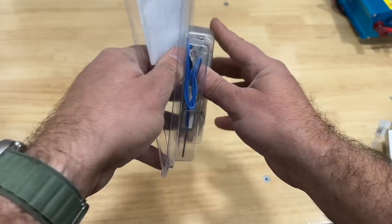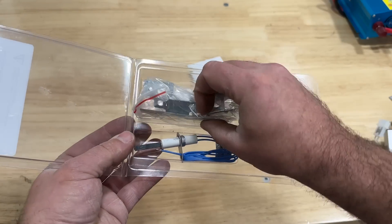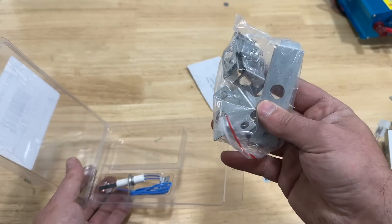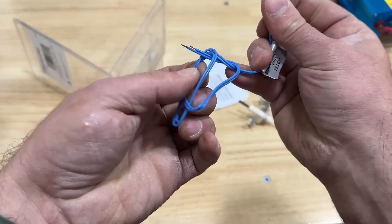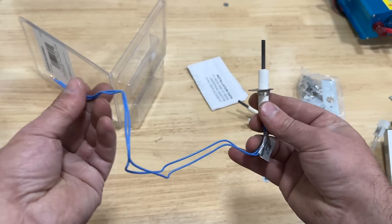I purchased this kit through Amazon. As you can see it has a bunch of different brackets, so really no matter what furnace you have you can make one of these brackets work — you can even bend that piece of metal no problem. It basically just has two wires and you use the two wire nuts included.